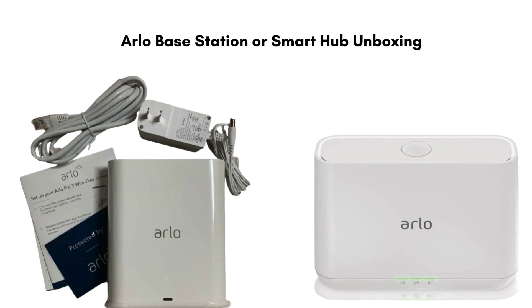First of all, unbox your product. Inside the Arlo Base Station or Smart Hub box, you will find the device, which includes the base station or hub, a power adapter, an ethernet cable, and a quick start guide.